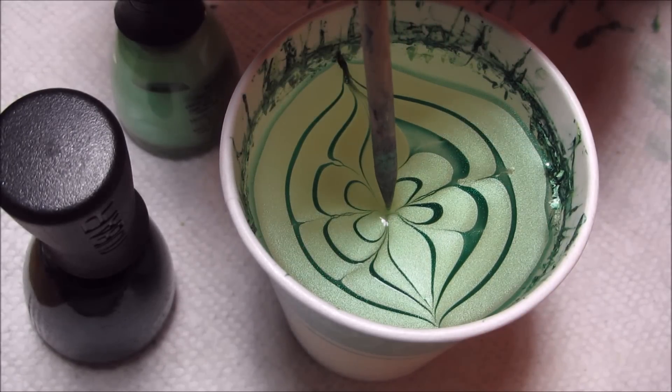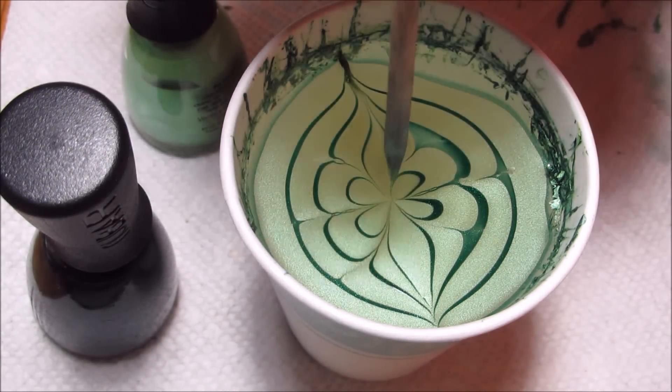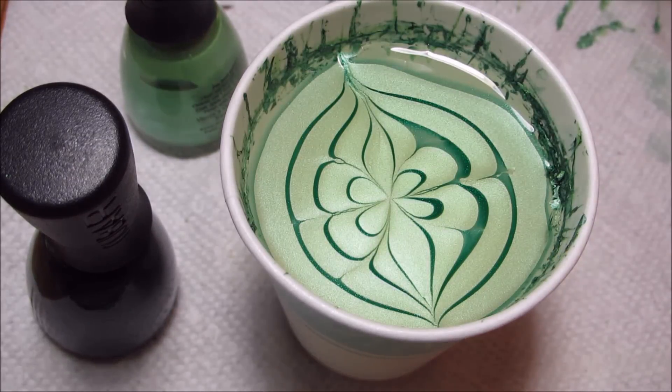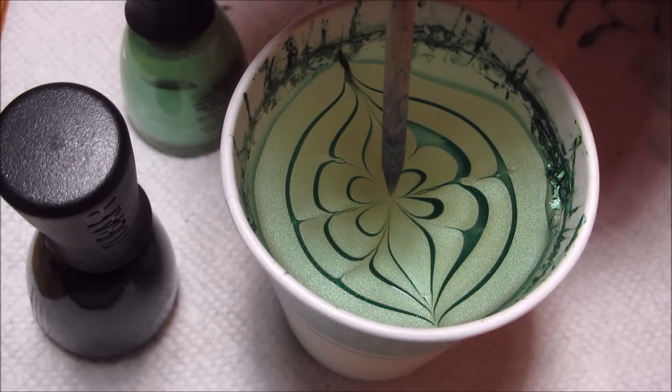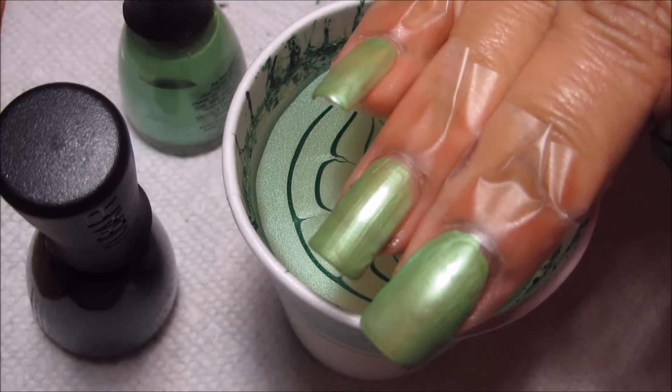When you finish with the fourth petal you can just kind of dip in the center like usual to clean things up a little bit and even out the design. I'm going to go ahead and dip three fingers together, mainly concentrating on the placement of my ring finger since that's the accent nail and where the clover is going to be showing.